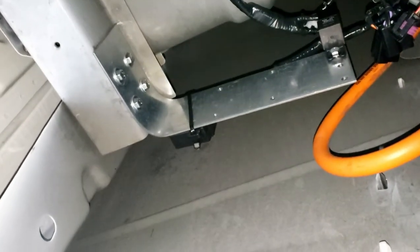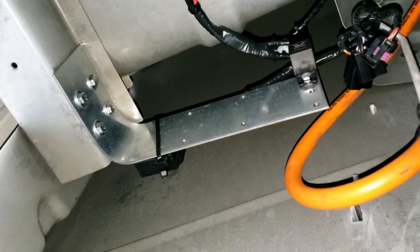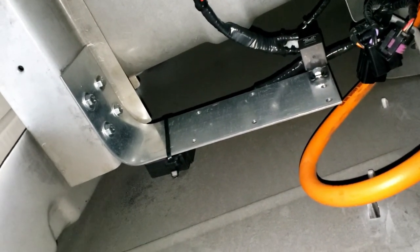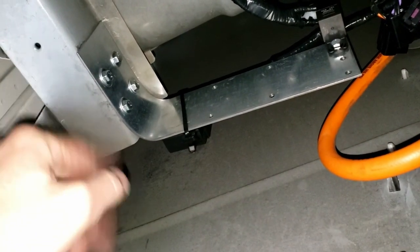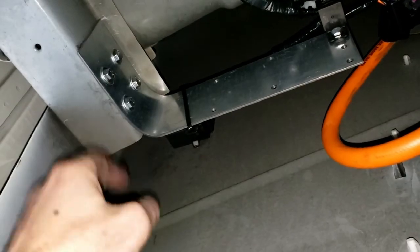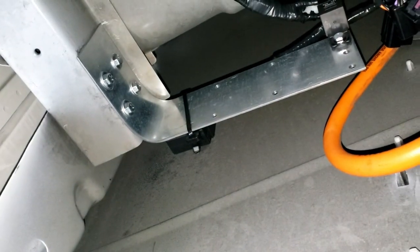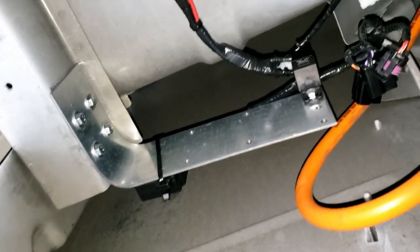I kid you not — I've been out here for close to two and a half hours trying to put these four bolts in, just trying to reach behind and get in there. If anybody's wondering why I didn't put the bolt through the other direction and screw the nut on — I didn't have room, the bolts would stick through too far, and the nuts were too thick. So it had to go that direction.